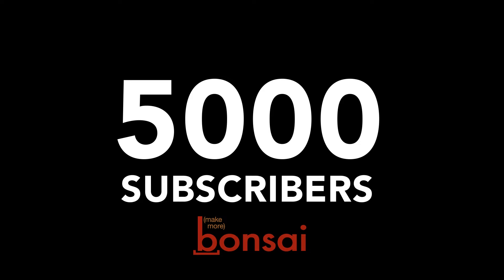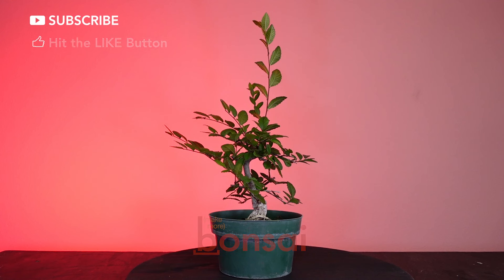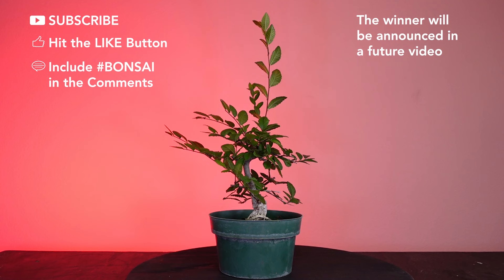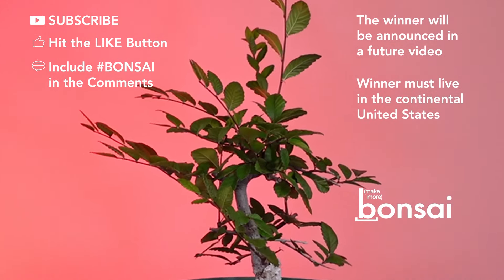When this channel reaches the 5,000 subscriber mark, this awesome little Chinese elm will be sent to whoever is subscribed, hits that like button, and leaves a comment below that includes hashtag bonsai. The winner will be chosen at random and announced right here on this channel, so stay tuned! That lucky winner will also need to live within the continental United States to ensure the tree arrives alive and healthy. With your help, we can reach more and more people with just a few clicks or taps. Thanks so much for taking the time to subscribe, like, and comment with hashtag bonsai.